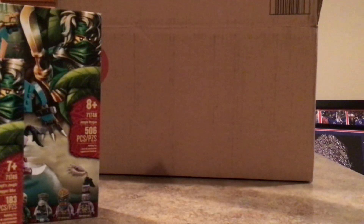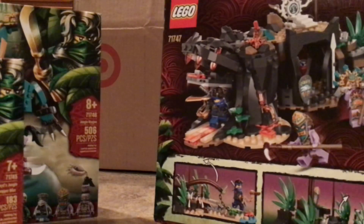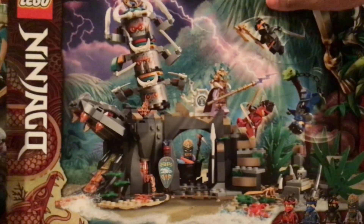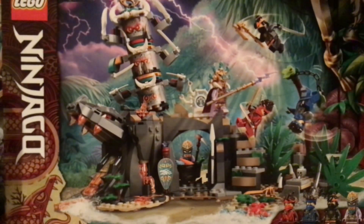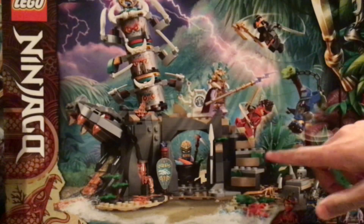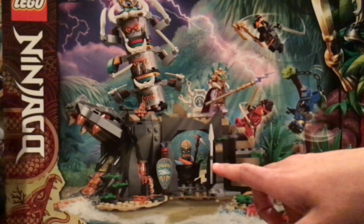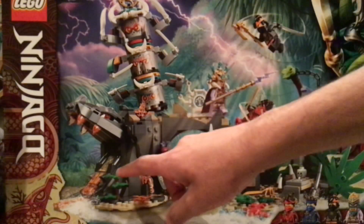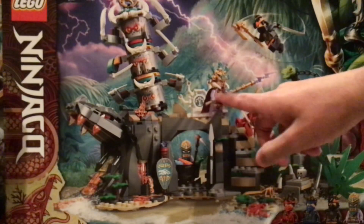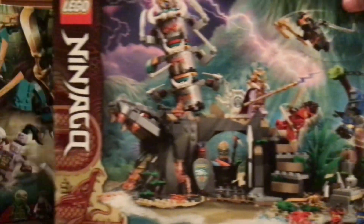Last but definitely not least — last but probably best actually — is going to be the Keeper's Village set. This is easily the best set of the wave, in my opinion. I really like how this is a location-based set, similar to the Skull Dungeons. What we've got here is, at first, kind of just a beach with some vegetation and trees, and then it transitions into the actual Keeper's Village. Here are the Stone Golems, here is that animal-like mouth we see in the show or trailer, and then here is the throne, the chief, and just some other various stuff. This is a very good set and I am really excited to build this one.